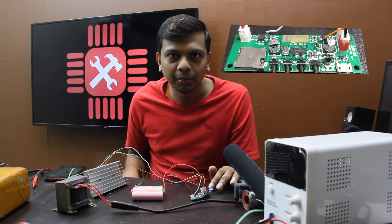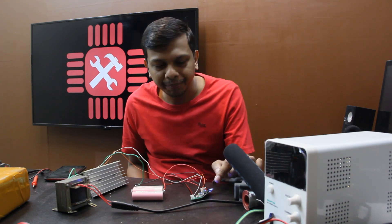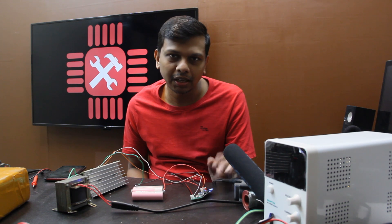We are going to set up the Bluetooth speaker. See you at the video. I will click here and I am going to show you the video.